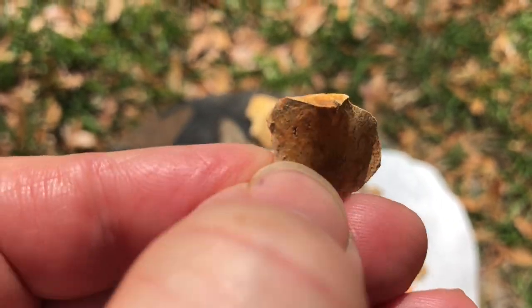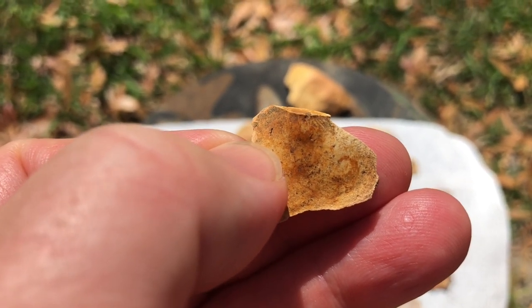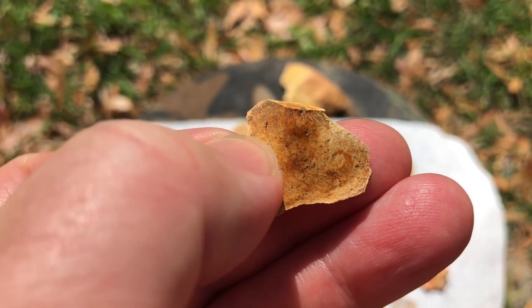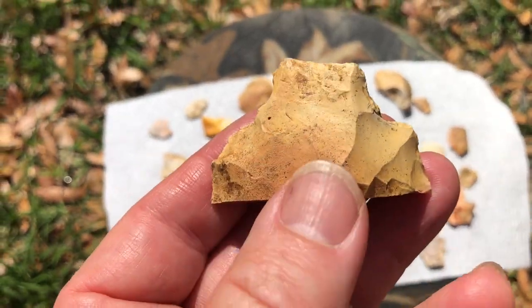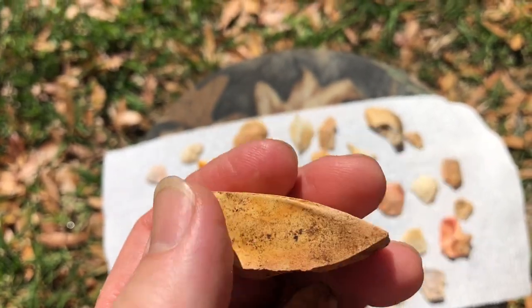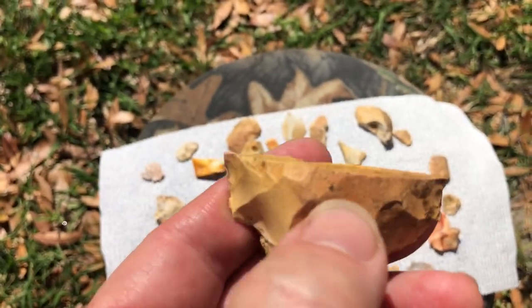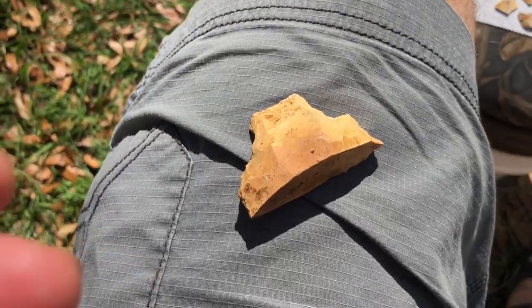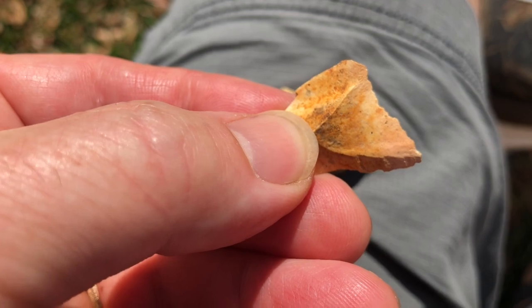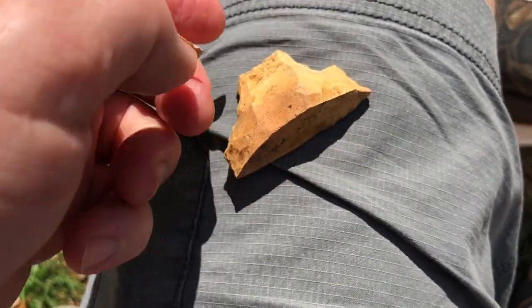I want to show you on this broken base that we found yesterday. I believe the base type is called a Thanatisasa base — I found that on projectile points dot net. This is an ancient break — you can imagine this base was part of a tool that continued outward. I want to show you how this piece — here's the platform, here's the work surface, here's the smooth flake — articulated with the original piece of stone.